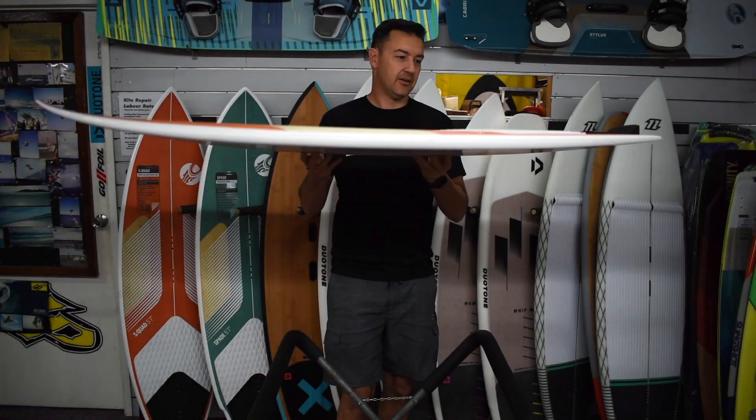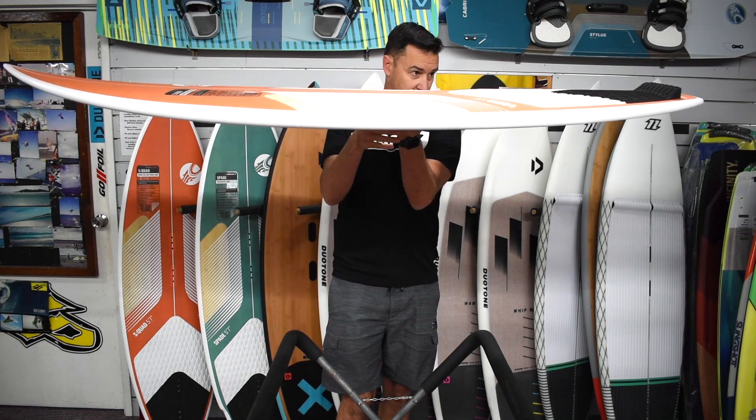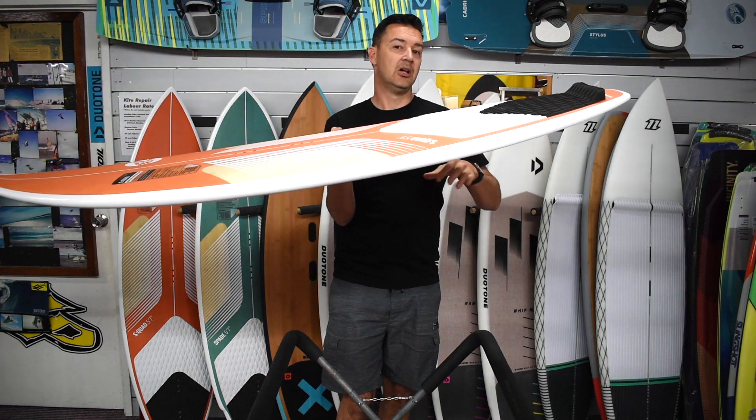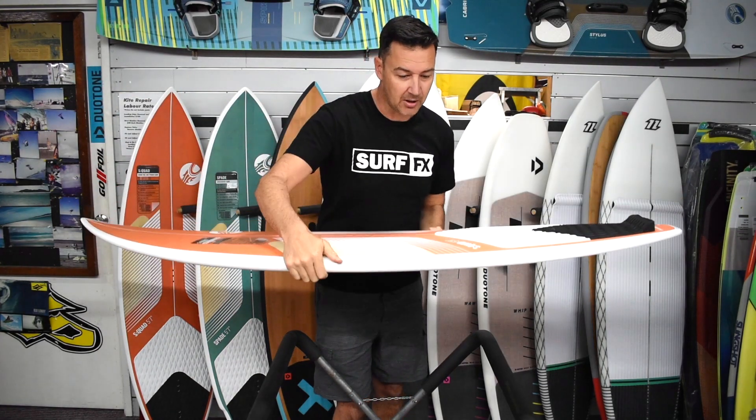Rocker-wise on these, they're not super rockered up. You've got a bit of nose clearance through the guts. It's quite a constant curve with a little bit in the tail, but they're not a really rockered up board — again, helping with that speed.